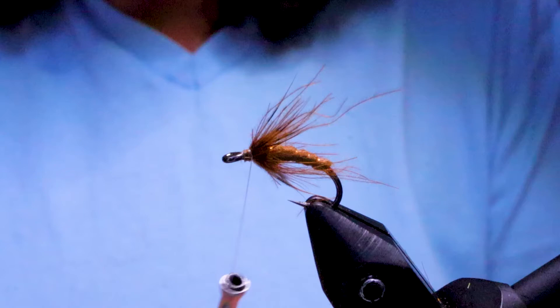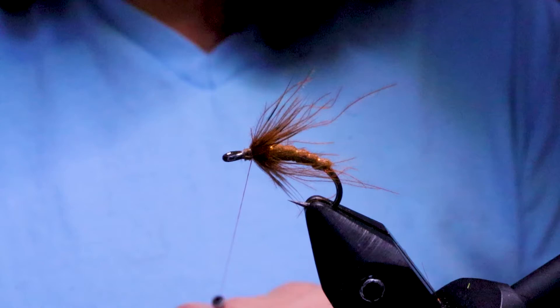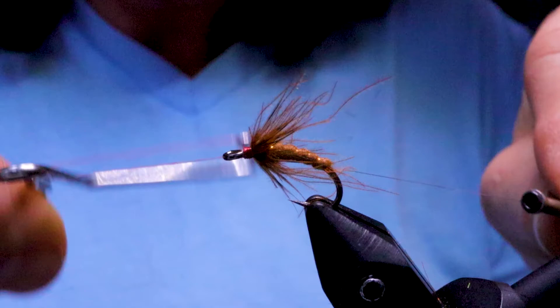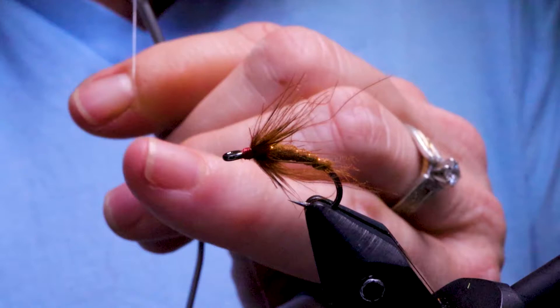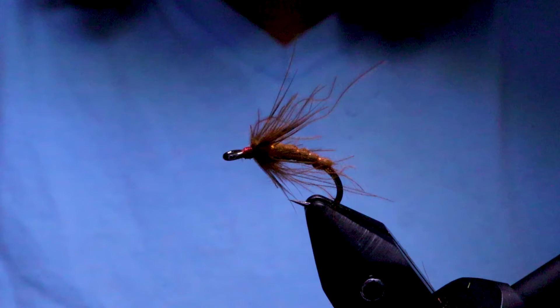Now I'm going to take my red pen and color up my thread, then whip finish. Using nano silk, I'm not going to apply any resin or glue — just two whips and that should hold nice. Snip that out of there. You can always brush it out a little bit if it needs it.